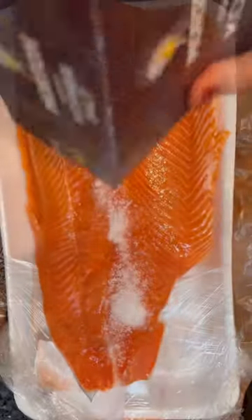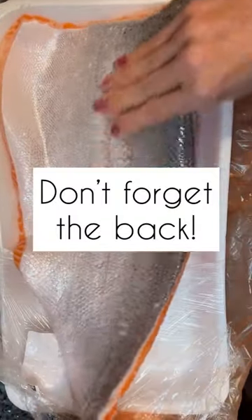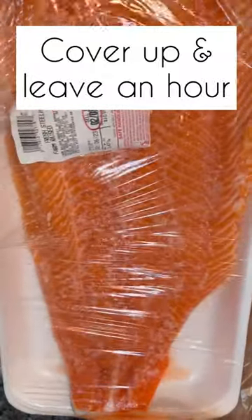Grab your kosher salt and salt it liberally, rubbing it all over both the front and the back. Don't forget the back — that salmon skin is delicious too. Now cover it up and leave it for one hour.